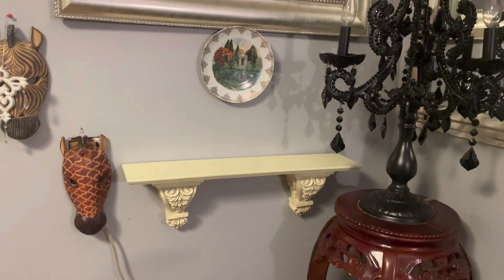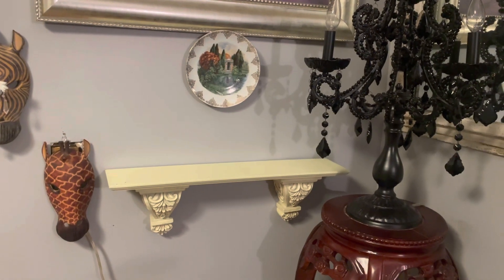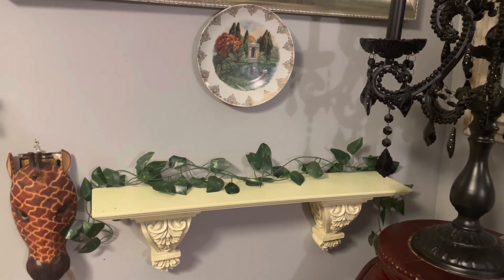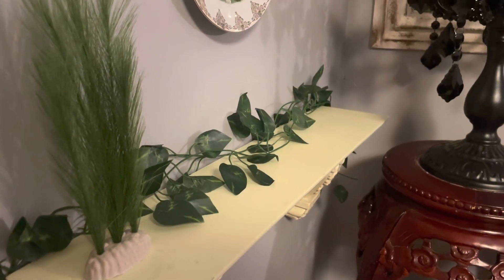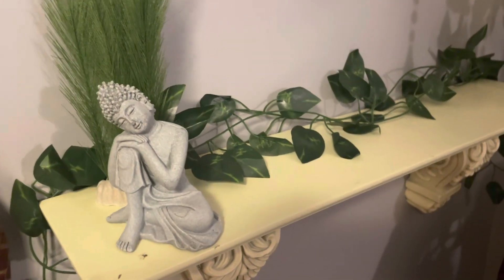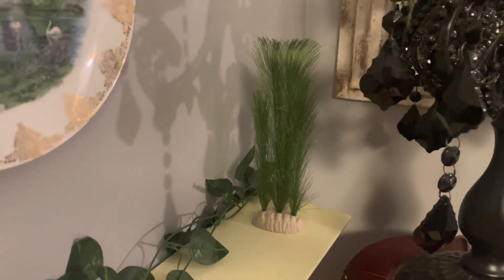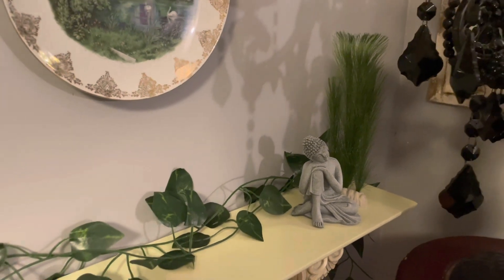So I took everything off of my little shelf right here, and we're just going to add some greenery on the shelf. So this is the greenery on the shelf. Now we're going to add something else on here. So I'm going to add some greenery on the shelf.